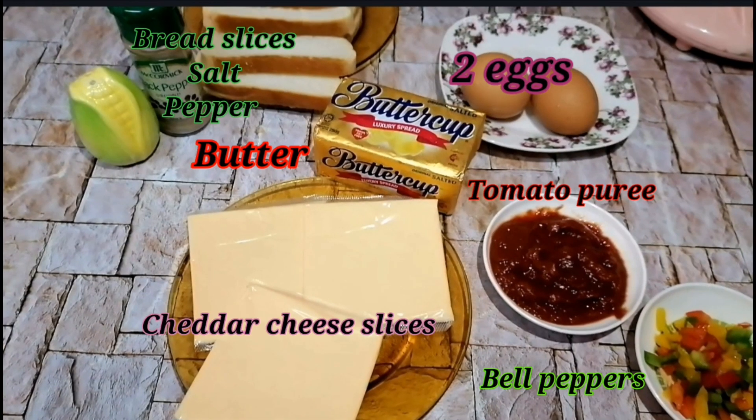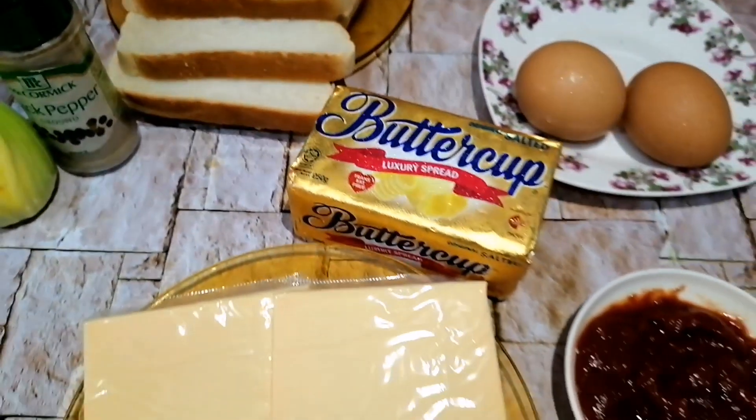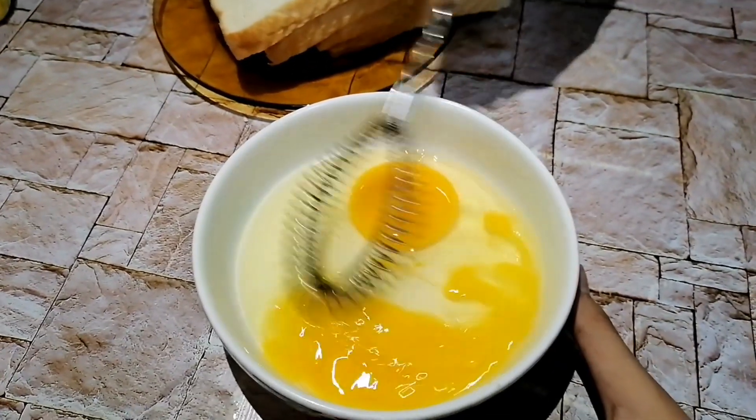These are the ingredients you need for this recipe, and I will tell you about them in detail as I go. First of all, you need 2 eggs.